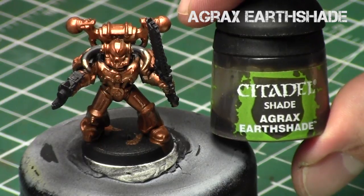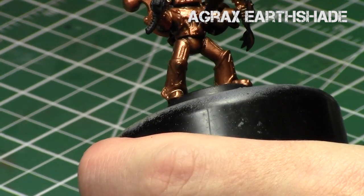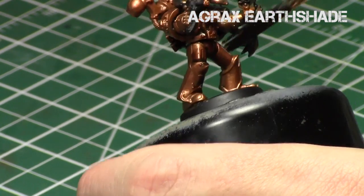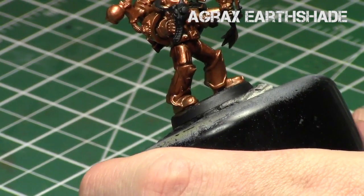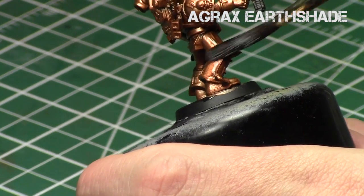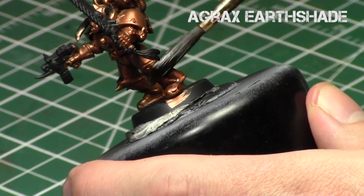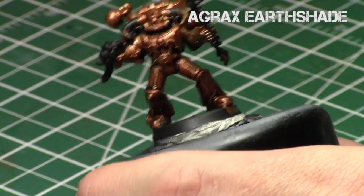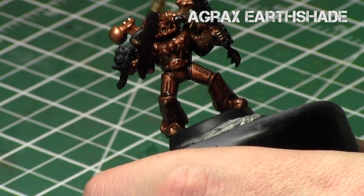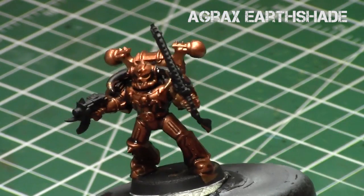Now we're going to take Agrax Earthshade — it's a brown shade, and since brass is one of the more deep brown metallics, it's a perfect match for this metallic. We're going to apply the Agrax Earthshade directly from the bottle over the entire surface of the miniature. It's going to get into the recesses, give a lot of depth, go into the crevices, and age the model significantly. Every time you use one of these shades, it tends to have a very matte effect on the metallics. Your two choices are to leave it that grungy matte appearance, or build up layers of shine back in the surfaces facing the light source, so the crevices remain dark and grungy while other areas get more shine.